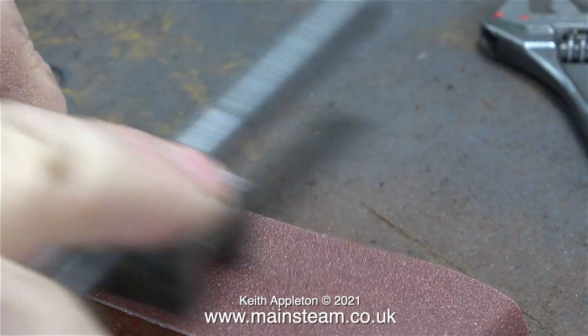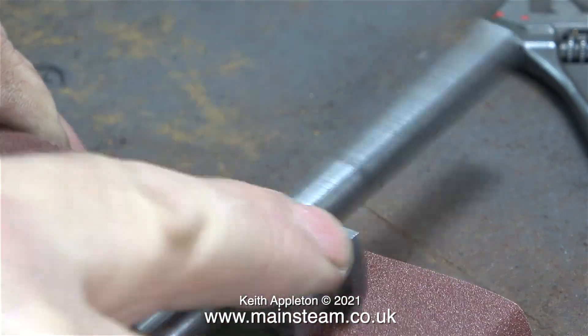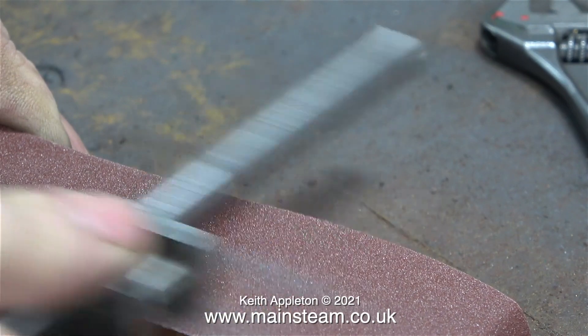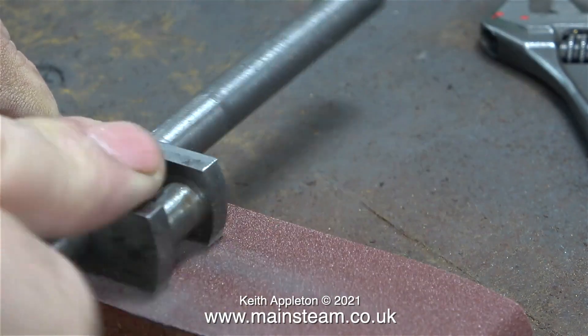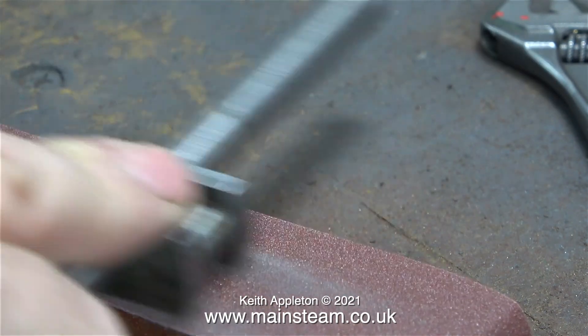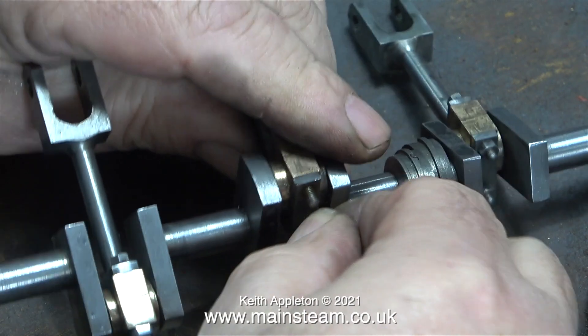I started off the cleaning up process using a flapper wheel, but I needed something a bit more abrasive. Here you see me with a piece of emery cloth fastened around a piece of mahogany, which is really much better than the flapper wheel. The noise in the background is an aircraft flying overhead — I live in the middle of nowhere and I'm quite near to an RAF base. Now I'm using the emery cloth to clean up the crank webs.